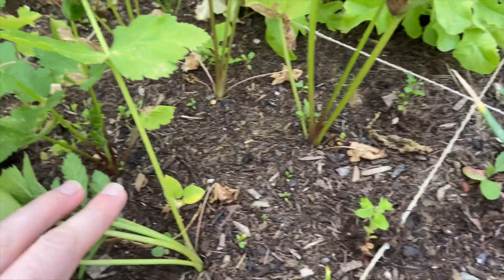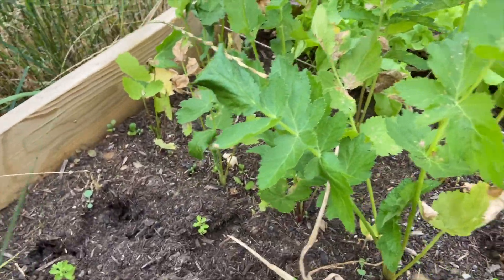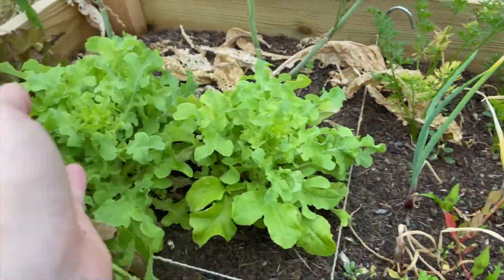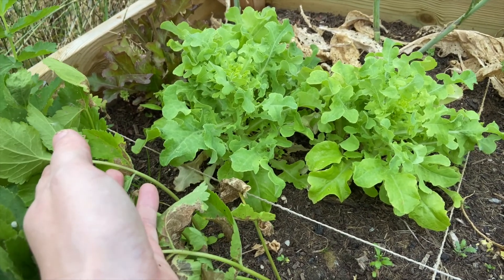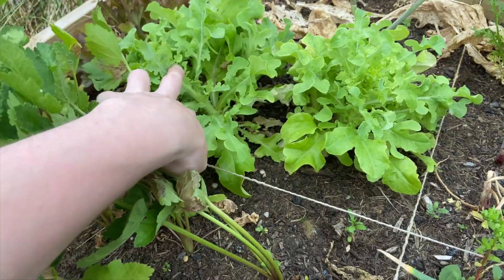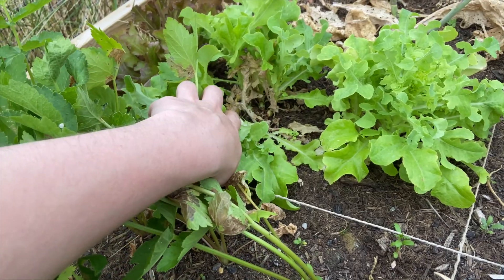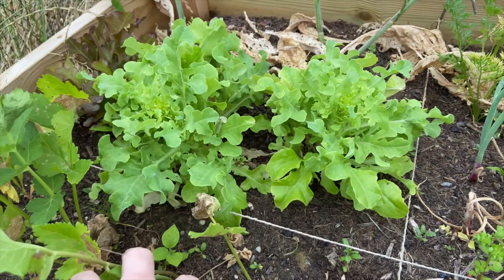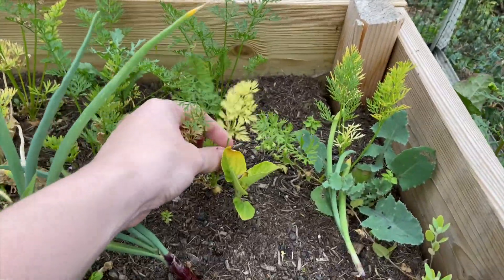These are the parsnips — they look okay. The ones at the front are getting really big. And the lettuce is growing back so well — I'm so pleased with that because I didn't think it was going to grow back at all. Oh, that parsnip looks like it's actually split, which is really interesting — we'll keep an eye on that.